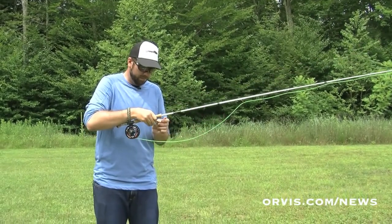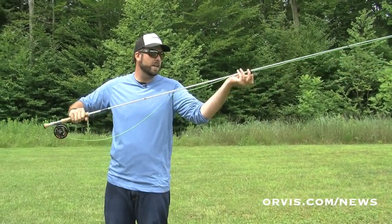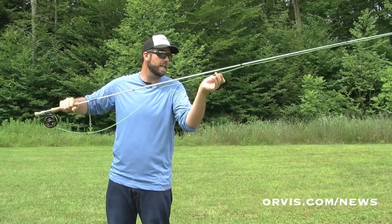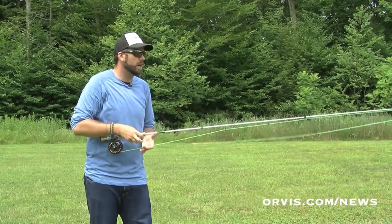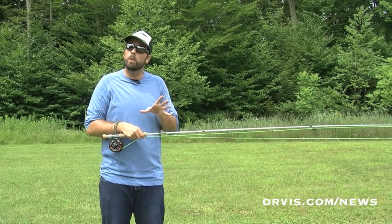When I'm done fishing in that spot, again I just take my fly, hook it up here on that first snake guide, take that leader, flip it over my reel, and now I can walk to different parts of the stream.